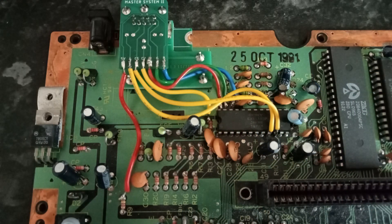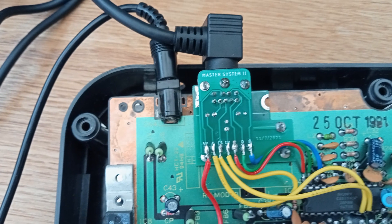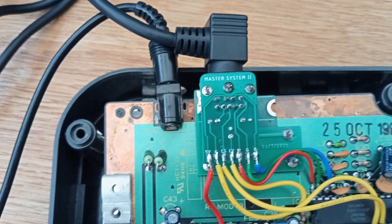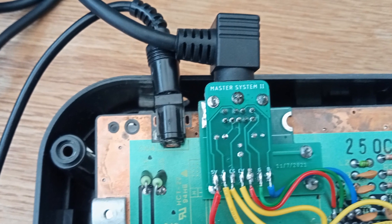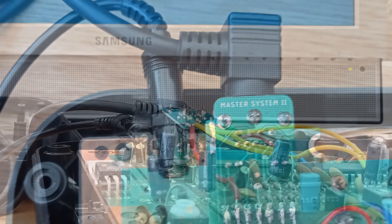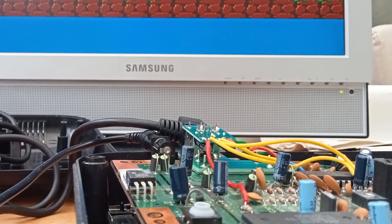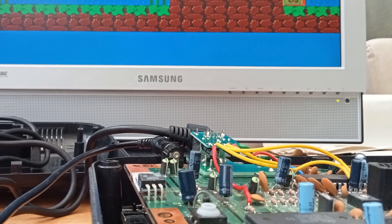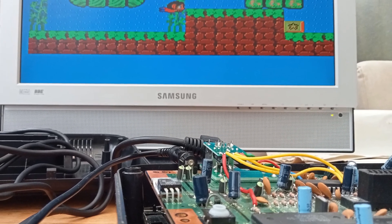Once I completed soldering all the wires I was able to test the modification, and here's where a small problem presented itself: my Mega Drive SCART cable has a funny L-shaped connector and when plugged into the Master System it clashes with the power connector, so that wasn't going to work as a long-term solution - though I was able to connect them for testing. It meant buying another SCART cable off eBay for £5 without the L-shaped connector. I was able to confirm the mod had worked and just had to wait for the new cable.